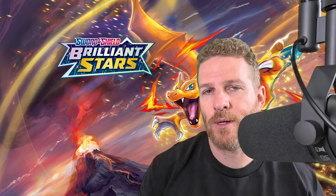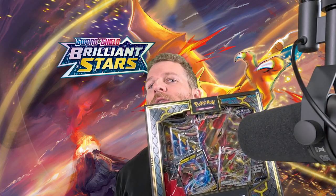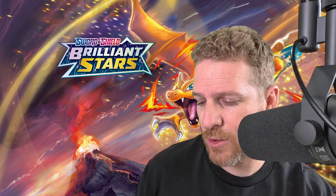Today we're going to be opening a VMAX Dragons Premium Collection. It's got Rayquaza on one side and Duraludon on the other. It's a pretty cool box — it's got the two-sided design, which I haven't seen before. Good amount of cards, cool characters. I'm going to turn it over to Ethan and he's going to open it up.